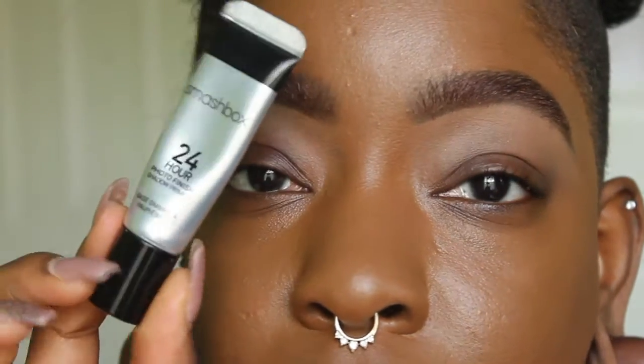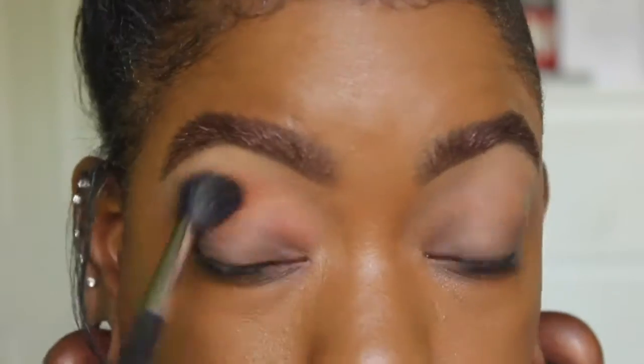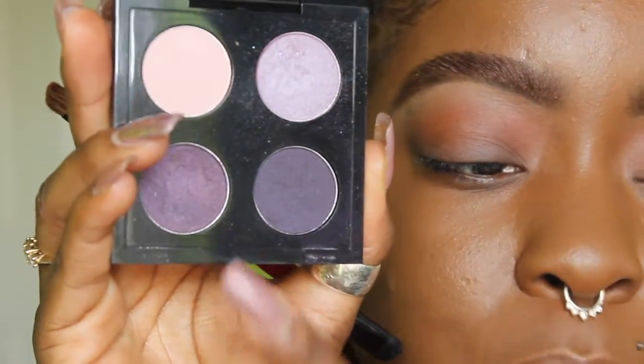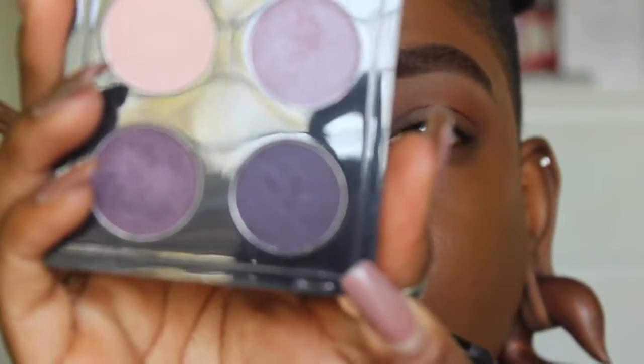I'm going to prime my eyelids using the Smashbox 24 Hour Primer. Then I'll start in the crease with Red Brick eyeshadow by MAC on a 224 brush. Now I'm going to take the Extra Ancient quad from MAC — it's from the Novelty Romance collection, all limited edition, but MAC has similar singular shades. I'm taking the last shade called Stay Sultry to carve out the cut crease.